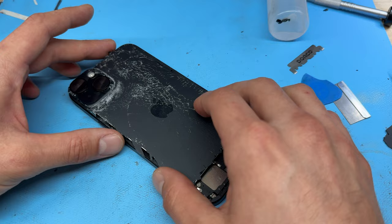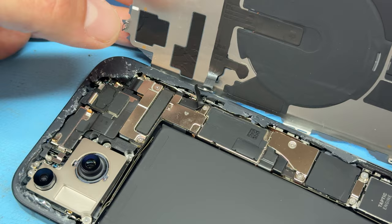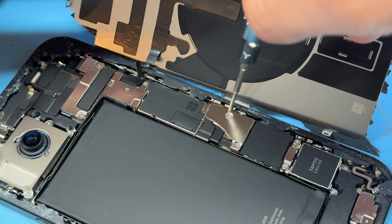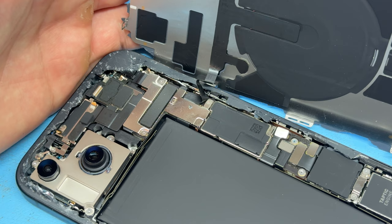Once you've worked your way all the way around, you're going to find that the phone opens up just like opening a book from the back cover. Just be careful because there is a flex cable just there that we don't want to damage, as we need to transfer that over to our new part. First and foremost we need to disconnect power from the device — remove the tri-wing screws here and here which hold down a shield, which we can remove using our tweezers, and then use the prying stick to disconnect the battery.